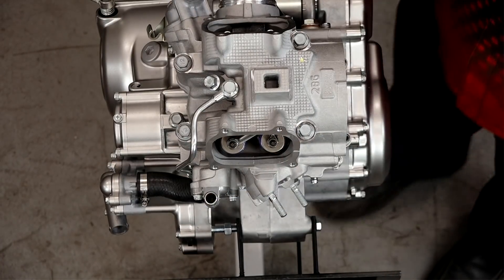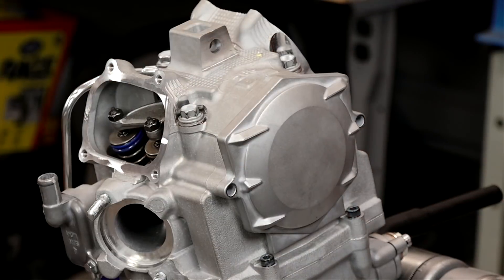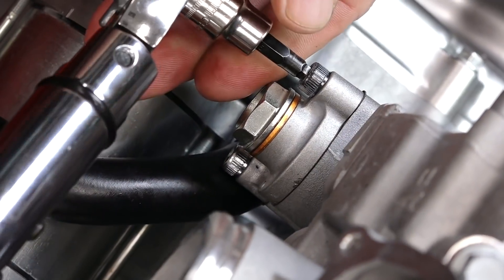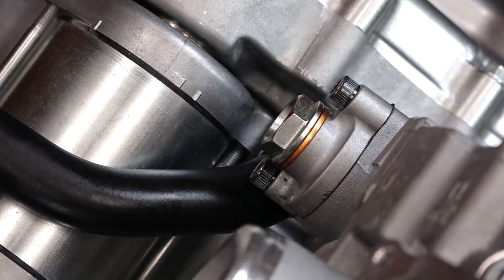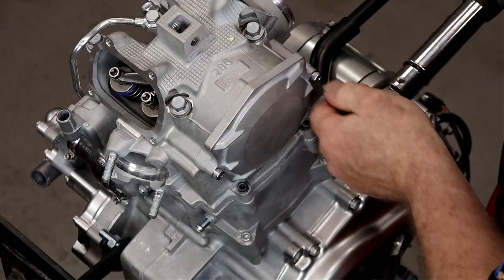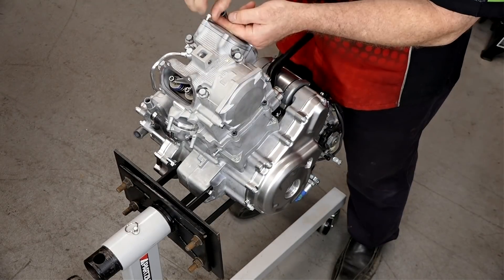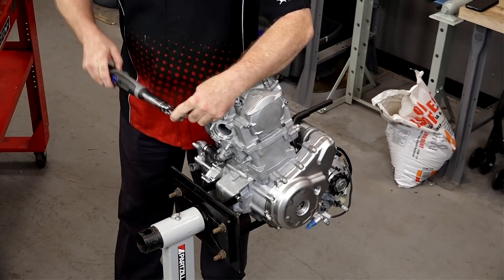Let's go ahead and get these other covers on and start with the camshaft cover. I actually made a mistake — these bolts go up there and the black ones come down here, so we're just going to replace them one at a time. All of these bolts for the front and rear covers for the valve access as well as this camshaft cover are all going to be 7.2 foot-pounds. The covers are actually the same from front to back, so it doesn't matter which one goes where.